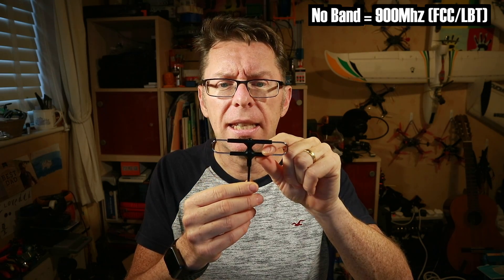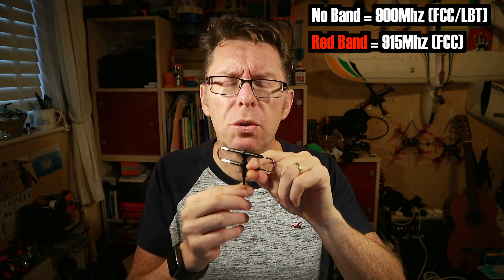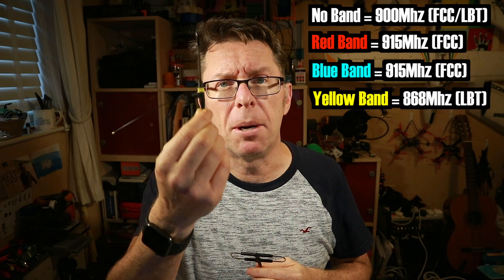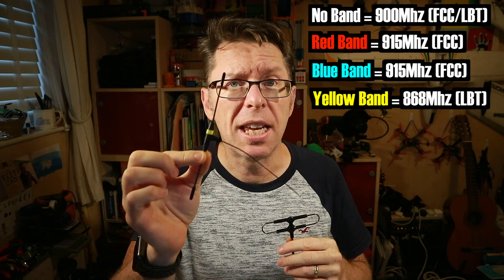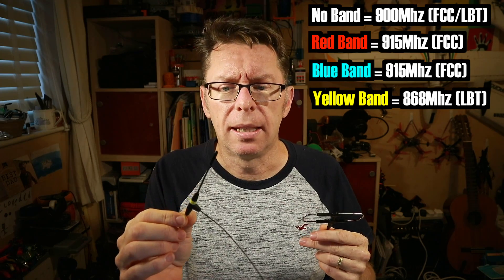I spoke to FreeSky to try and get the information — why they don't just update it on their website I don't know. Essentially, if you've got a Super 8 antenna with no band at all, it's their first batch and it's the 900 megahertz one. They then brought out a second batch with a red band — that is the FCC version. Then a third batch with a blue rubber band — also FCC. So to summarize: red or blue is FCC. Yellow is the LBT or European version.